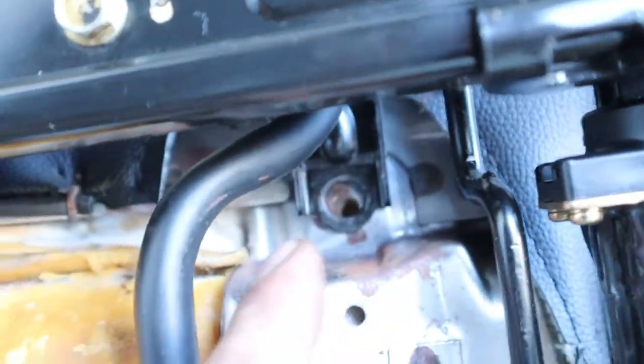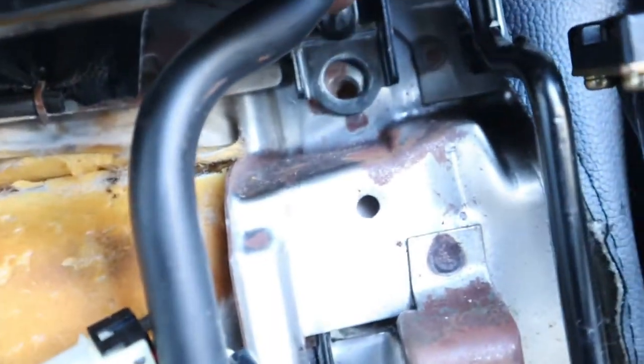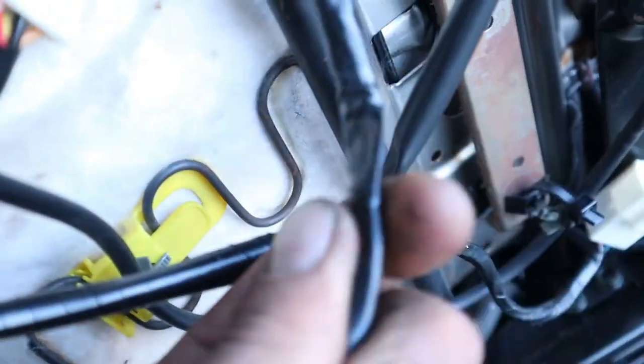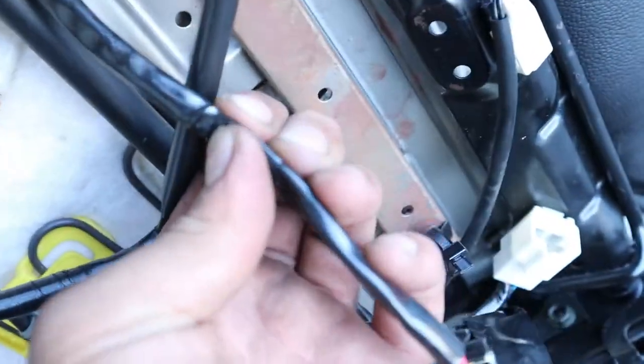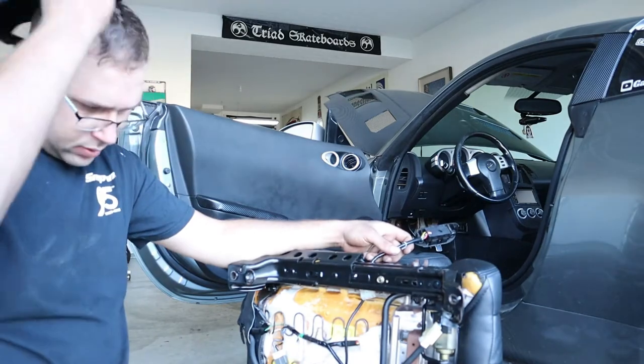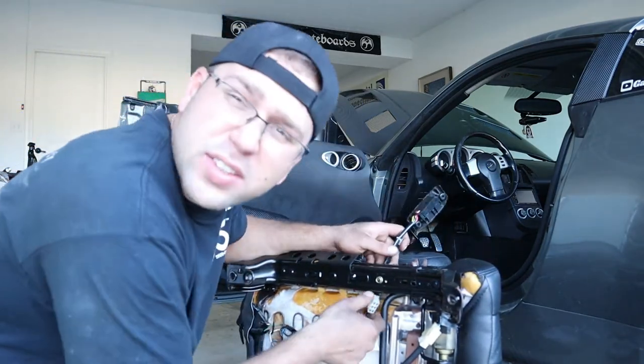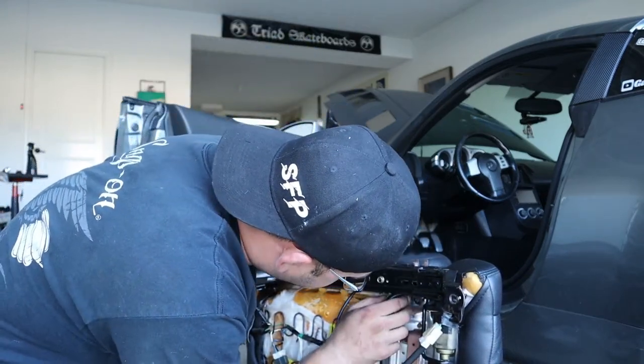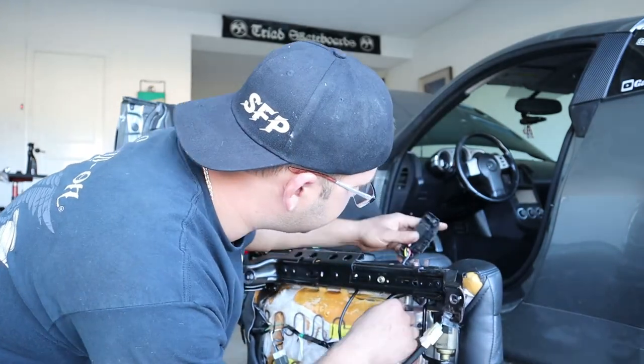My wire harness was stuck under this bracket where the bolt was going, jammed in there. I had to take this bolt off and get my wire harness from under it. Hopefully yours is not that way — maybe that was the reason my switch broke. You can see right here how smashed it was, so maybe it just rubbed through. I'm gonna feed mine the same way except I'm not gonna pinch it by this bracket.